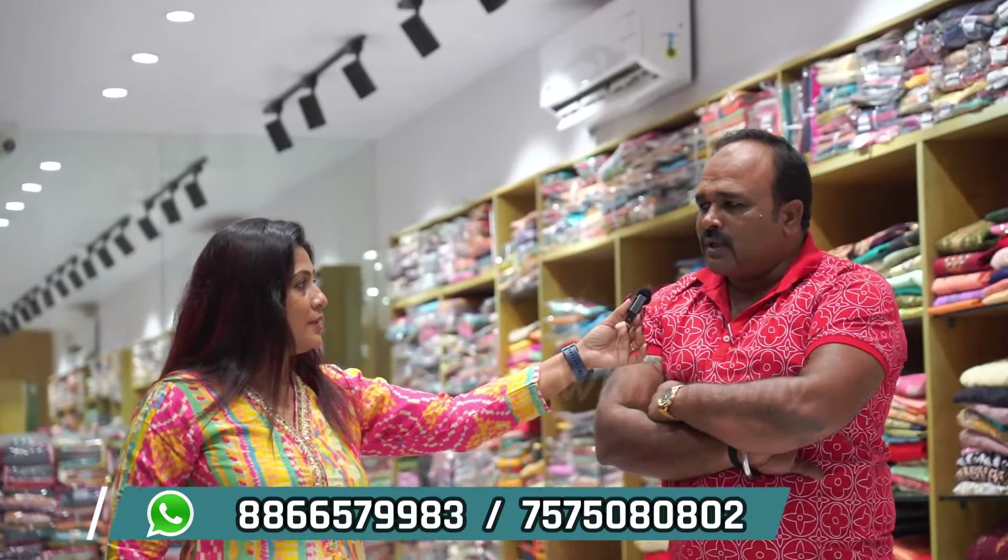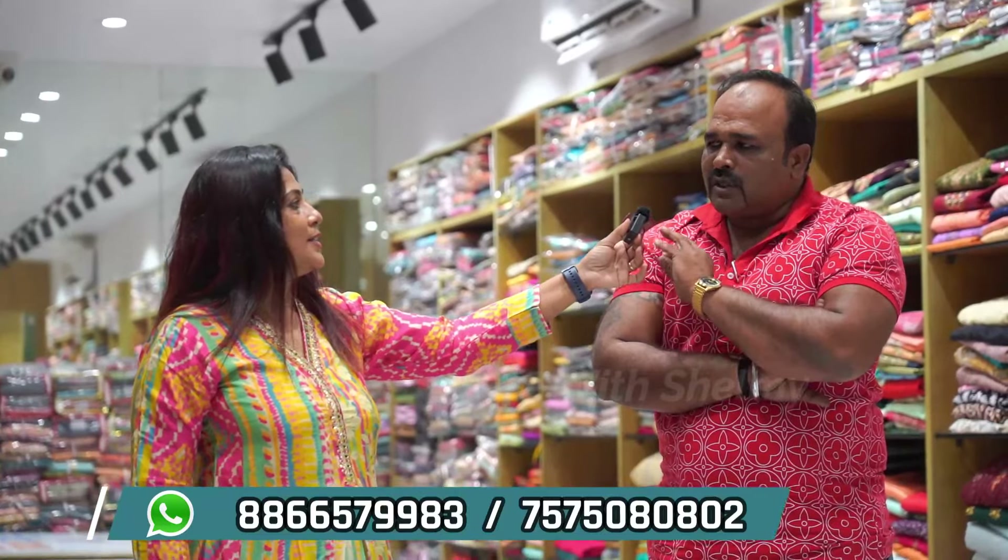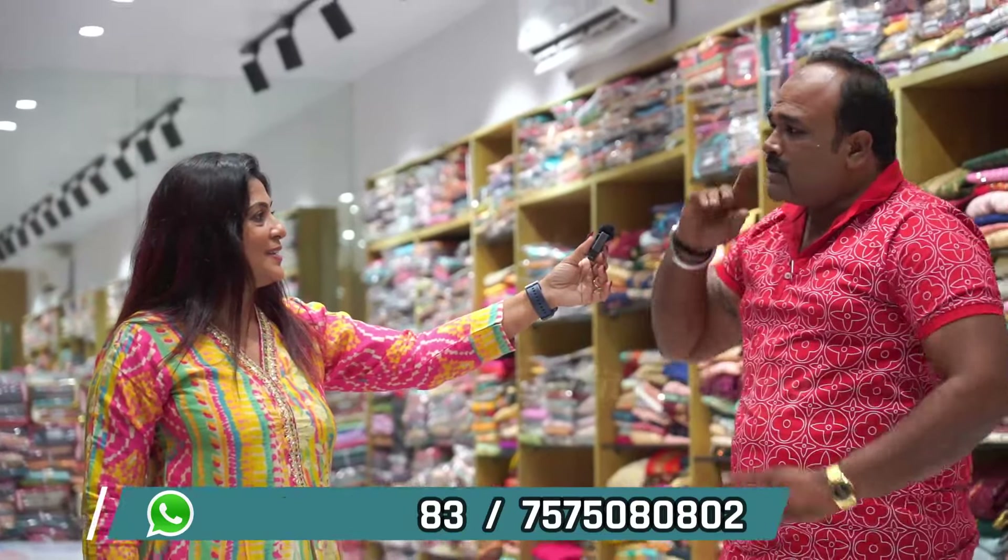There's a lot of ground top, crop top, leggings, and the rest. There's readymade blouse, cut-piece blouse. There are materials in the full section.